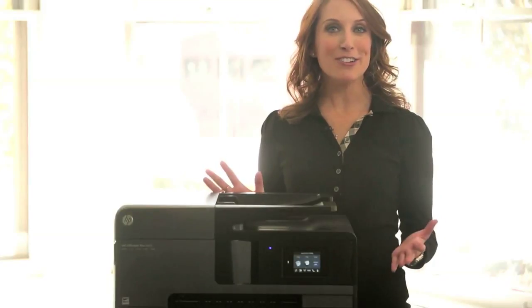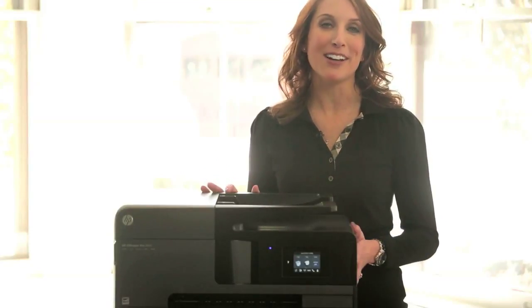HP's OfficeJet will allow you to showcase your business with professional color printing while saving time and money. Thank you for learning about the new HP OfficeJet series. I'm Christine for HP — see you next time.